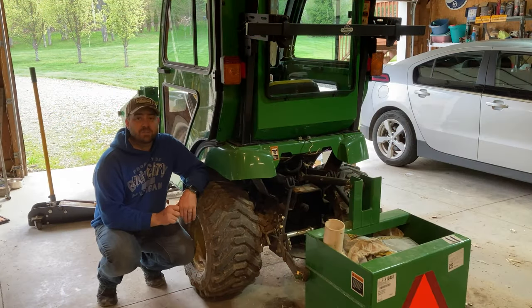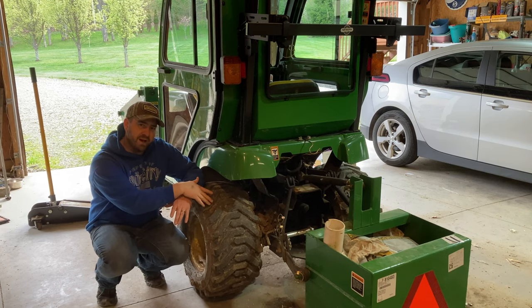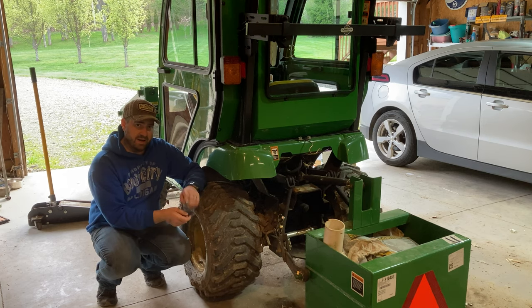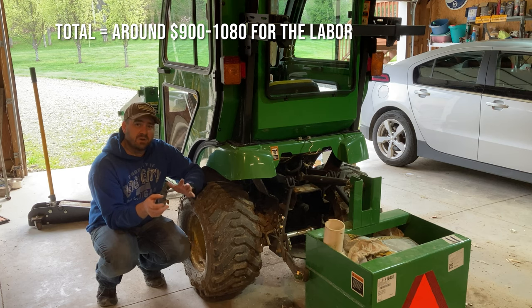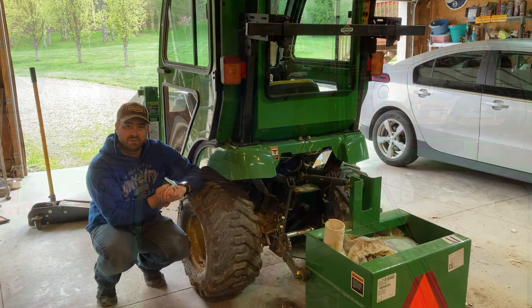The alternate method — one dealership said they could drop the hydrostatic transmission out the bottom, remove the drive shaft, and replace the fan that way without removing the cab. They estimated 10 to 12 hours of labor, so you're still looking at $900 to $1,100 or more in labor for that method.